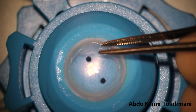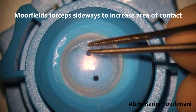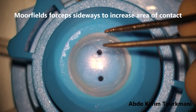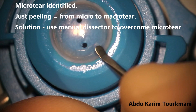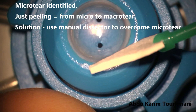Every now and then I would moist the tissue, put it back, explore for micro tears in the periphery, and then continue doing the same over and over again. Please notice that I am putting the Morphyl's forceps sideways, so the area of contact is even bigger. At this point I have identified a micro tear, so if I just insist on grabbing and pulling, I will just make the micro tear bigger.